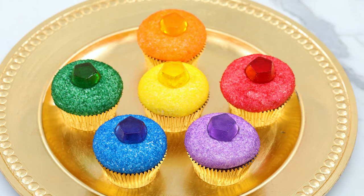Hey guys, it's Ro! Welcome to another Nerdy Nummies! I got so many requests from you to make something in honor of the new Avengers movie, Infinity War! I am super excited! I wanted to make something themed, so today we are gonna be making Infinity Stone Cupcakes.